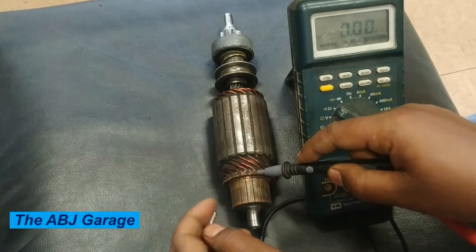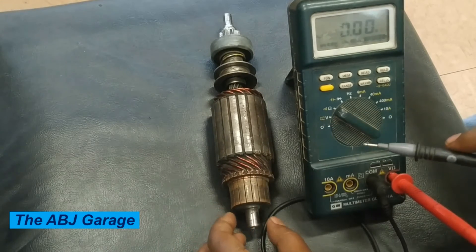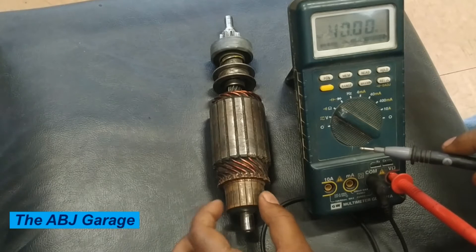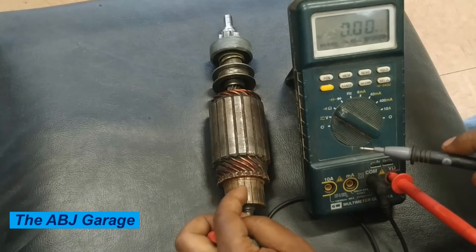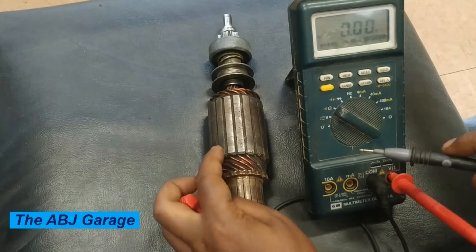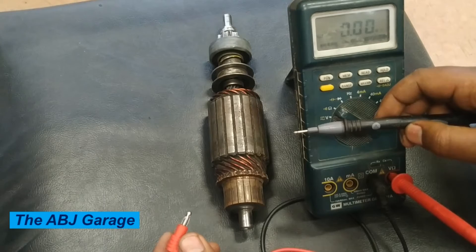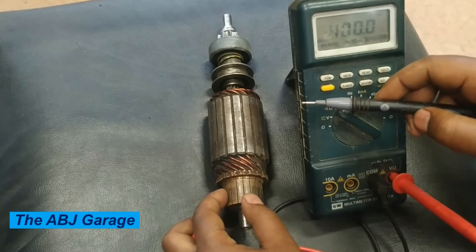So this is the first inspection: inspecting the commutator circuit for an open circuit. The other test that can be done on this armature is inspection of the commutator for ground. These commutator segments need to have continuity among themselves, but they should be insulated from the body or from the armature iron core. In order to do that, using an ohmmeter again, we are going to check continuity between the commutator segments and the iron core — there should be no continuity.